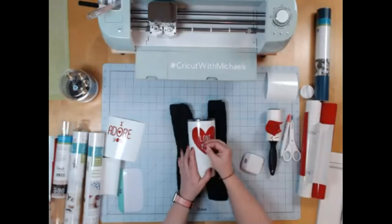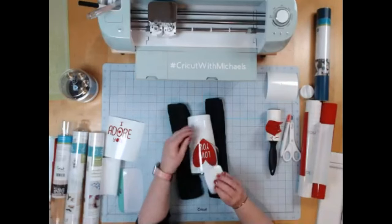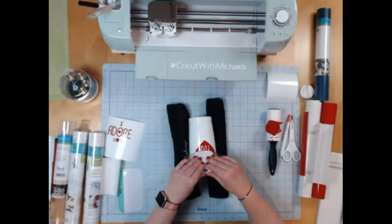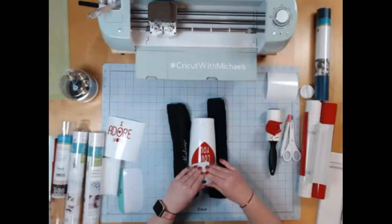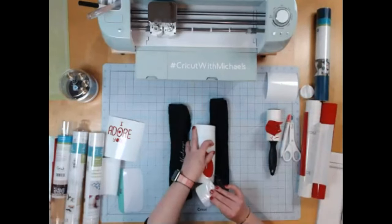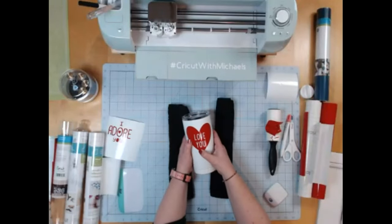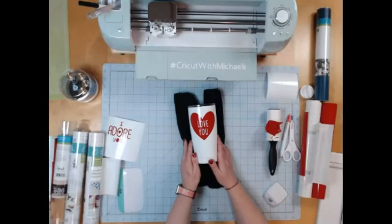There's my 'love you' — it looks awesome and it's right where I want it to be. I peel off my transfer tape. On a flat surface I use my wedge, pulling back on the transfer tape as I go. And there you are. That's it — the finished project.